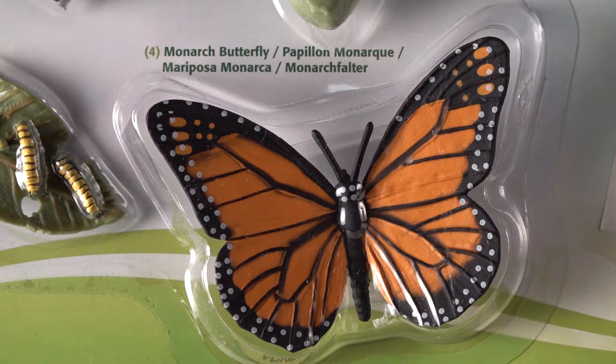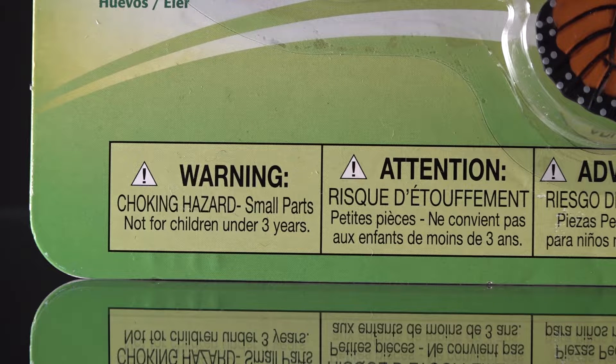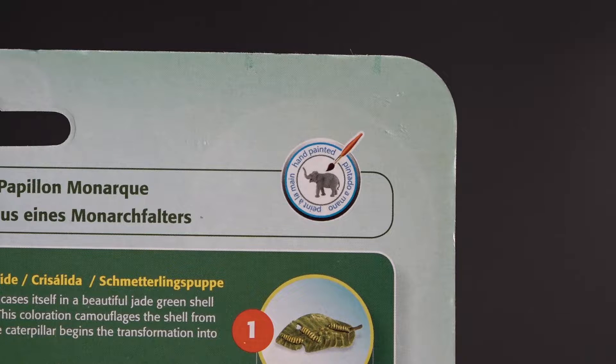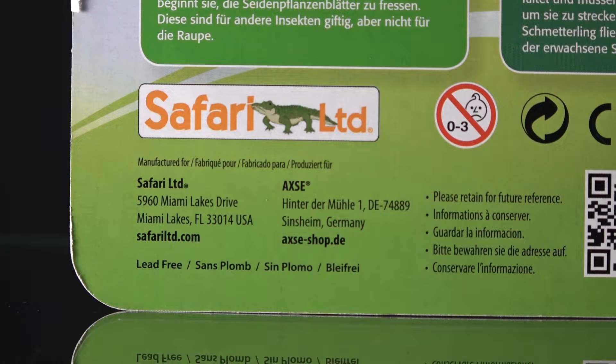These are tools that teach when you can't get outside, like in winter. Recommended for ages four and above, it's a great opportunity to introduce children to different animals and their life cycles. Note it is a choking hazard for children three and younger, though the parts in this kit are a bit larger than some others. It's hand-painted, made by Safari Limited in Miami Lakes, Florida — safariltd.com. I purchased all of these on Amazon at full price.